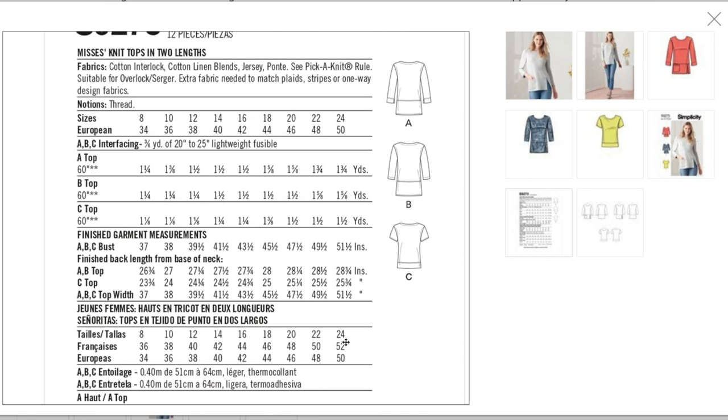Fabrics: cotton interlock — though cotton-linen blends aren't really a knit — jersey, and ponty. I would stay away from too-lightweight drapey fabrics like rayon jerseys for this one; you need some structure for the little detail. One and three-quarters yards for A, one and five-eighths for B, one and a half for C. Finished bust measurement: pretty fitted, 37 to 51.5 inches.